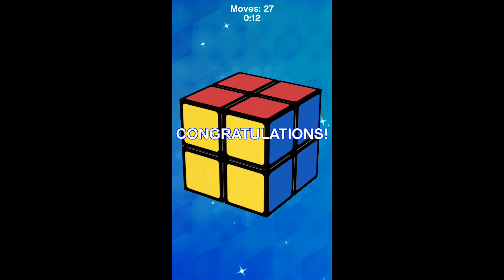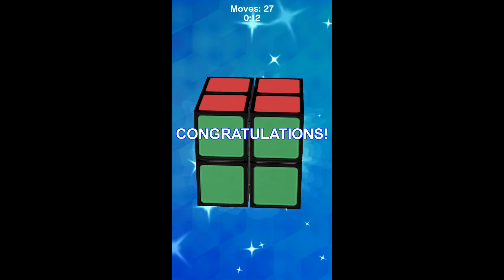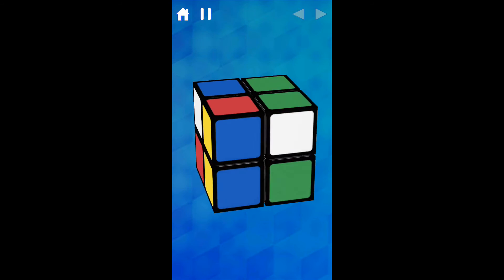Let me know your time on the 2x2 classic version in the comments down below, and tell me how many moves you got. You can probably beat me, but just try! Let's do another solve.